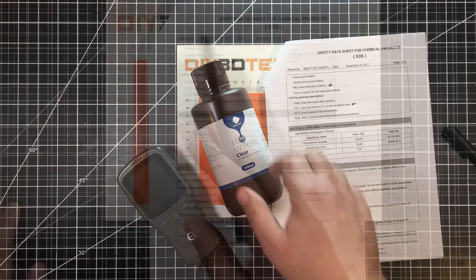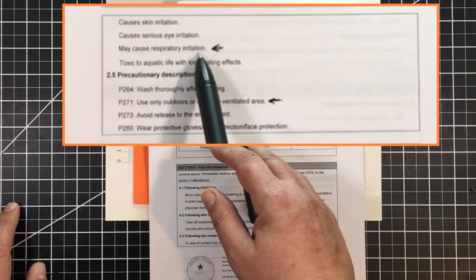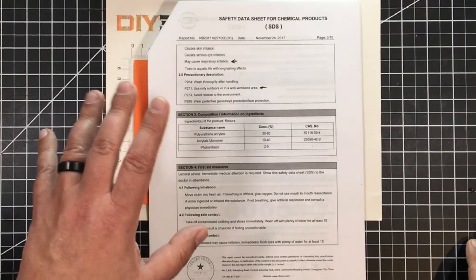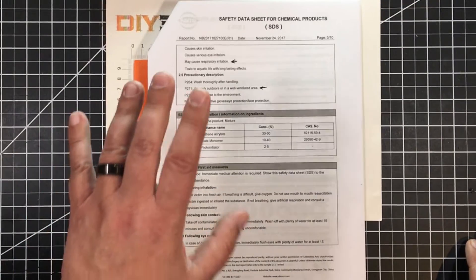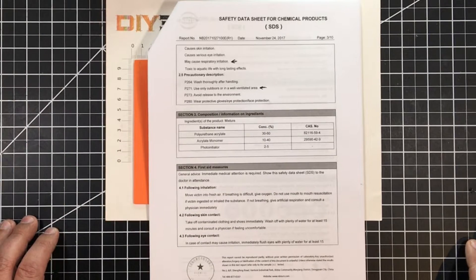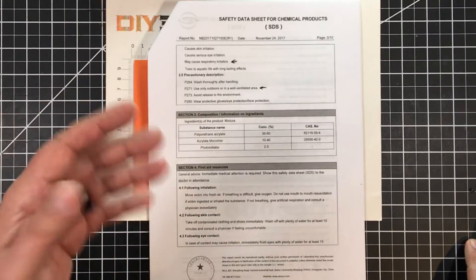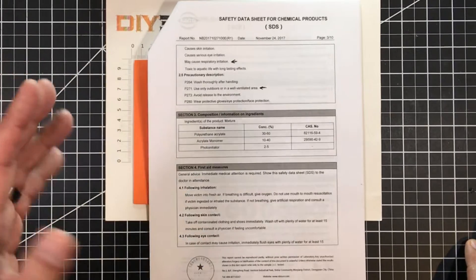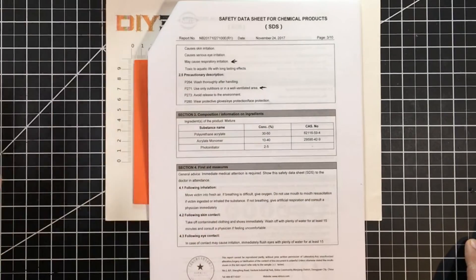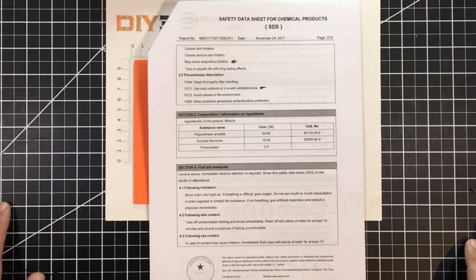Jumping over to the MSDS — one of the first things we see is "may cause respiratory irritation." This is important because this stuff is not very friendly. Even though it says low odor when purchased, if it is lower odor it's only a very small difference from regular SLA. Don't expect it to be 50% less odor — that has not been my experience with the bottle I purchased.